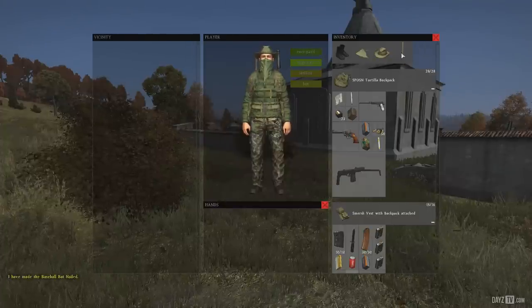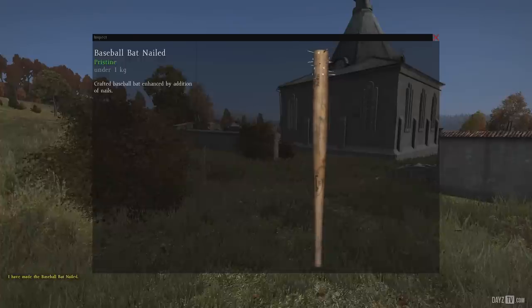I know it's a quick and easy DayZ guide today, but get out there and start cracking some skulls, and I'll see you peeps next time.